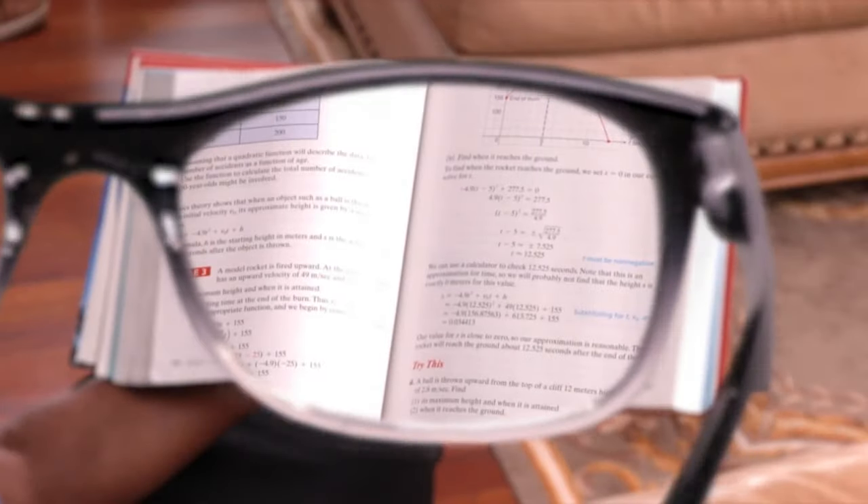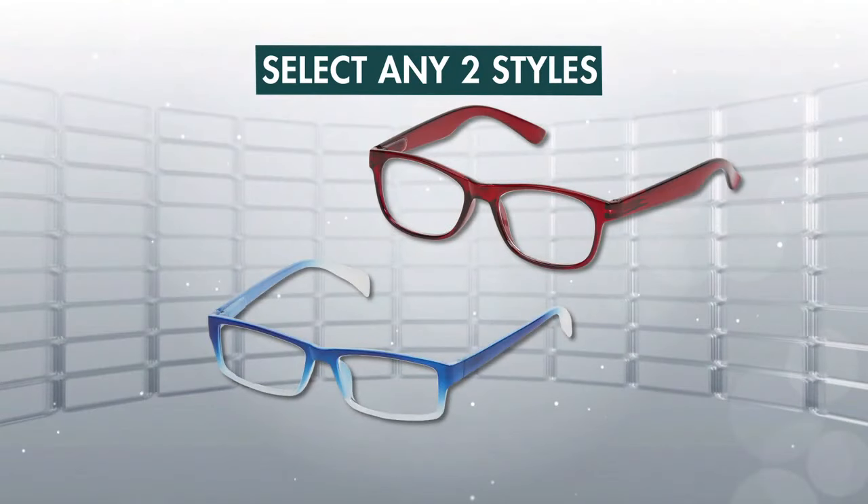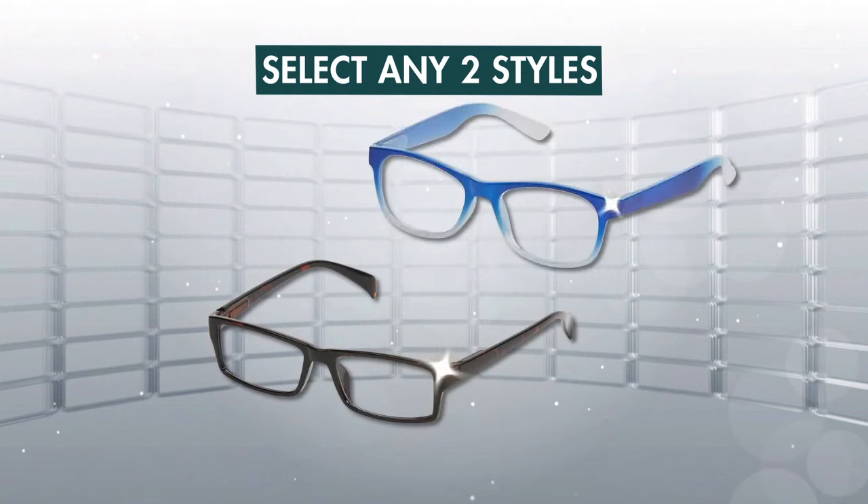Call Global Shop Direct or go online to order OnePower Readers today, and we'll send you 2 pairs in the styles of your choice for the low price on your screen. OnePower Readers are available in 2 frame shapes — square or round — in 4 different colours: black, tortoise, red, or blue.